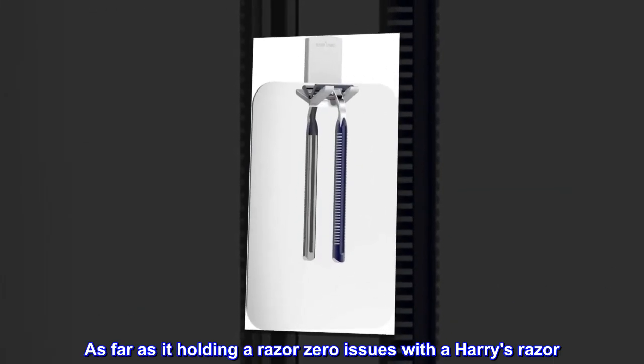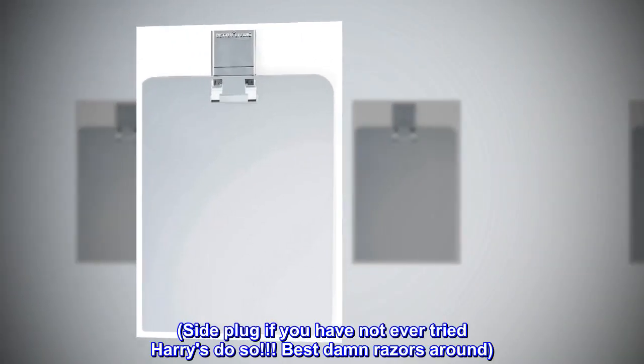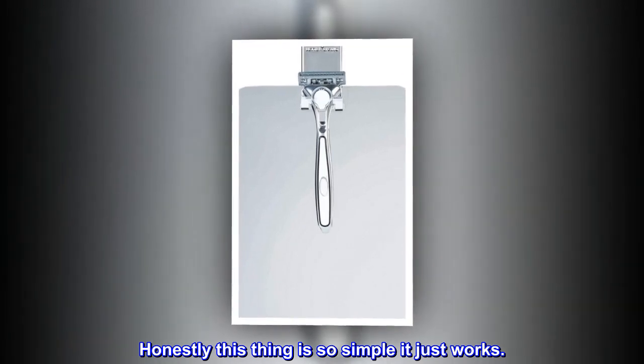As far as it holding a razor, zero issues with a Harry's razor. Side plug: if you have not ever tried Harry's, do so — best damn razors around. Honestly, this thing is so simple it just works.